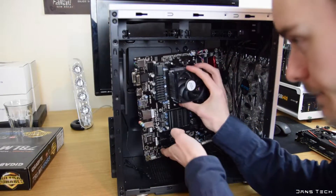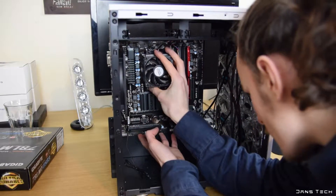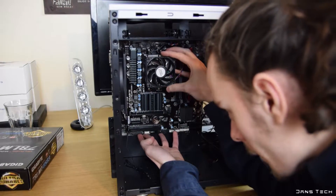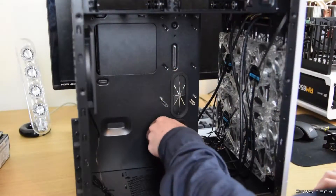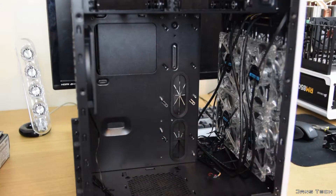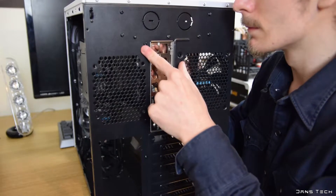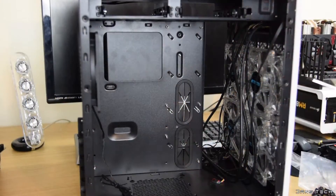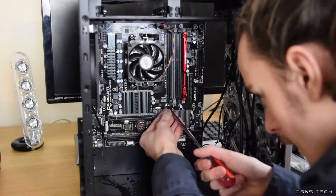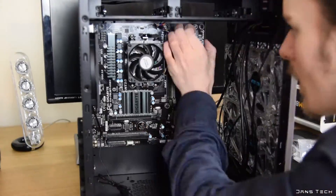Moving on to the installation of the motherboard, first locate the mounting holes on your board and remove any additional standoffs that your case may have pre-installed. Leaving misaligned ones in may short the computer out when you turn it on — sometimes you'll only have to rearrange a couple. Just before installing the board, attach the metal IO shield to the back of your case; this comes in your motherboard box and can be a little tricky to install. Once you've verified the standoffs, place the motherboard into the case and screw it into place with the appropriate screws.